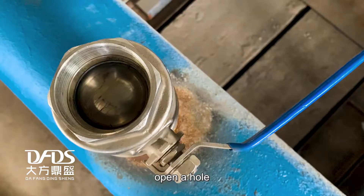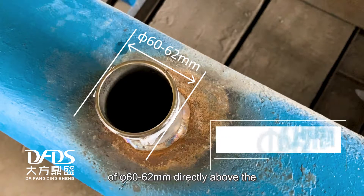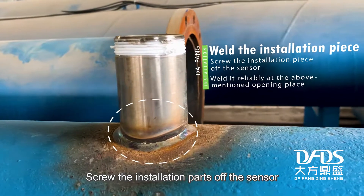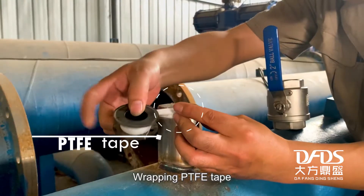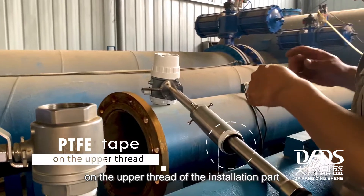First, open a hole of 60 to 62 millimeters directly above the measuring point of the pipeline. Then screw the installation base of the sensor and weld it tightly at the opening place as described.